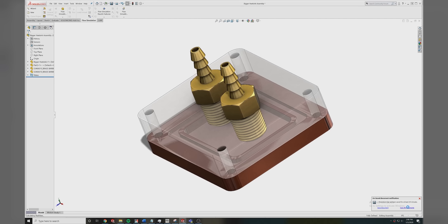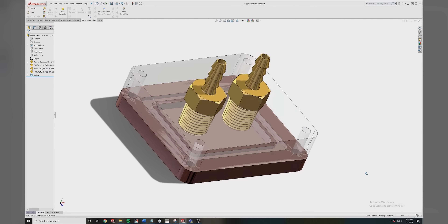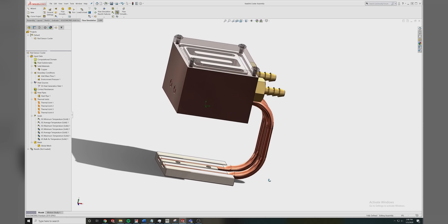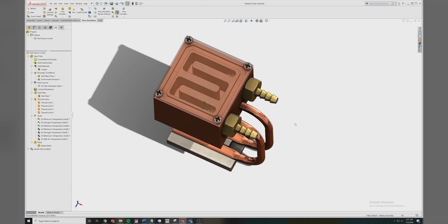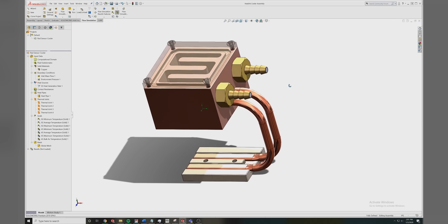Just as important as the physical tools is the software. For this, we'll be using SolidWorks and HSMWorks. This first heat sink cools the logic of the camera — a couple FPGAs, memory, that sort of stuff. We've used similar designs to cool desktop CPUs, so performance isn't a major concern. For the sensor though, we need to create a really weird heat sink attached to heat pipes, and we needed to verify it will all work well in SolidWorks flow simulation before proceeding to machining.